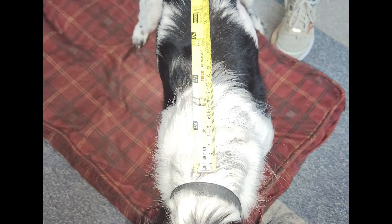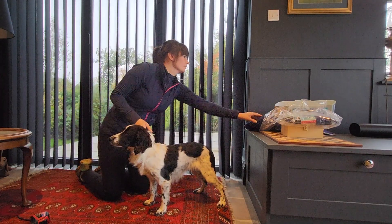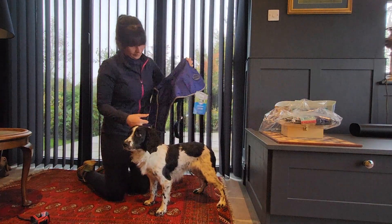Measure from the base of the dog's tail to the base of the collar to find the length of the coat. If your dog is between sizes, we recommend choosing the next size up.